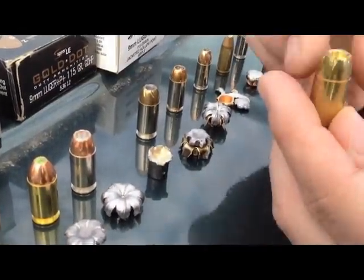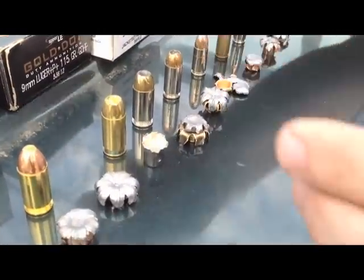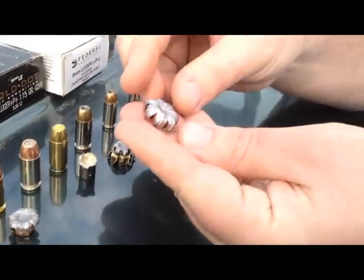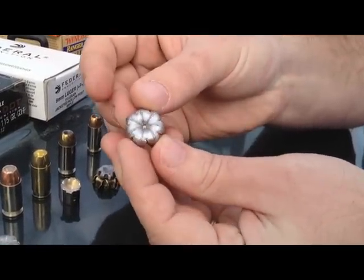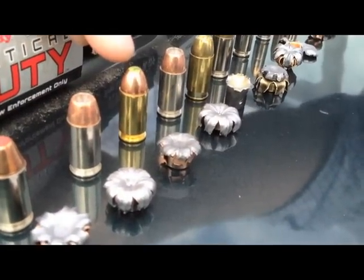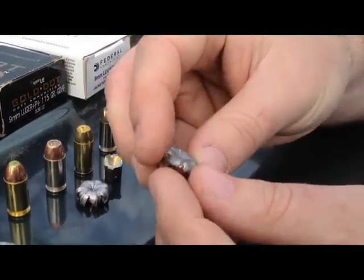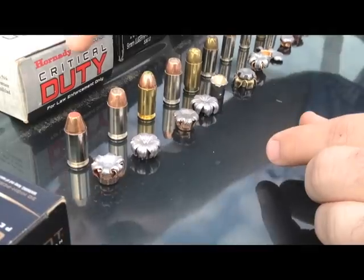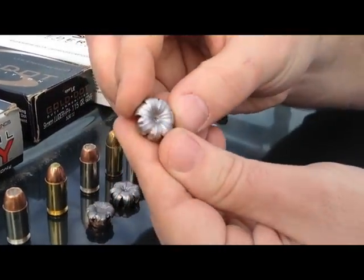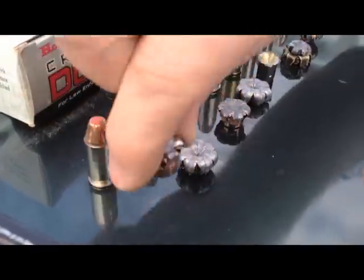This is a Mag-Tech which did not expand — we had another round and reshot, same thing. Speer Gold Dot 45, 200 grain plus P. Hornady Zombie Max 45 230 grain, which is also similar to the Critical Defense — same model just with a green tip. Speer Gold Dot 230 grain standard pressure.